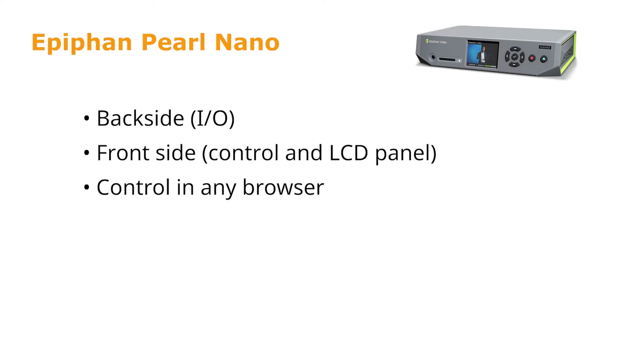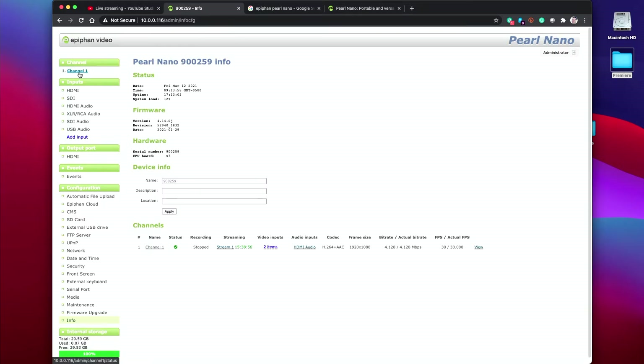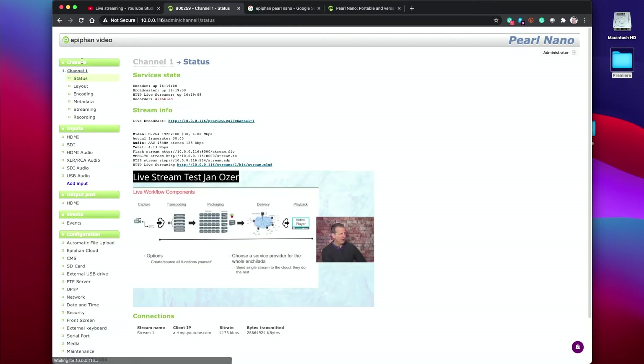So now let's look at the software. The Epiphan Pearl Nano is a single-channel system, which means it can output one channel, and you can combine two signals into that, but it's one channel out. You control everything that happens within that channel via these controls, which we'll go through one at a time. Here's how you control the signals that are coming in — so if you want to scale the signals or adjust them in some way, you do that here.